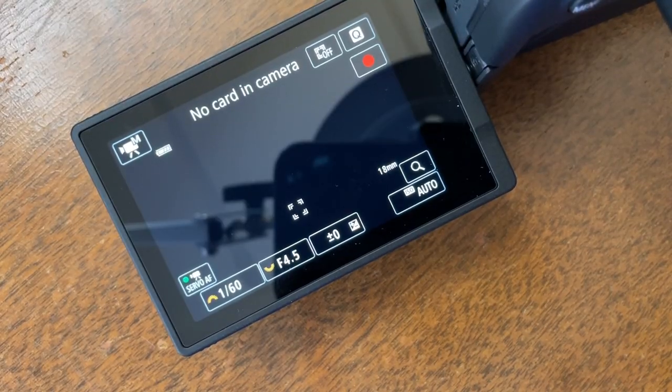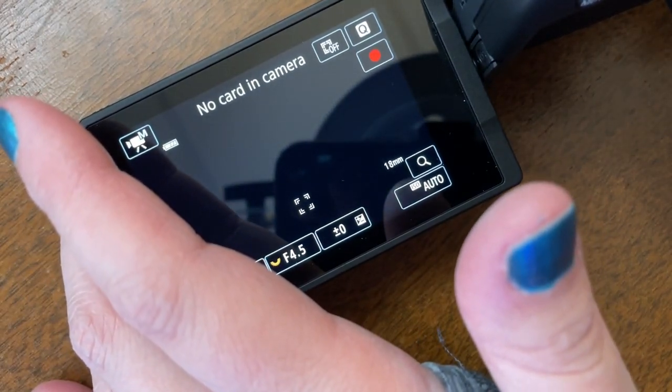This is for YouTube beginners getting started with creating YouTube videos with a camera. I'm only showing the basics — I'm not going through every single menu item — because this is all very universal no matter what brand camera you're using.